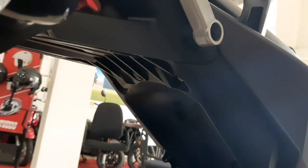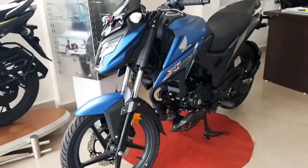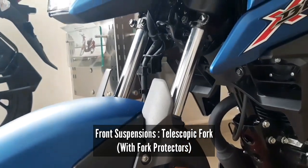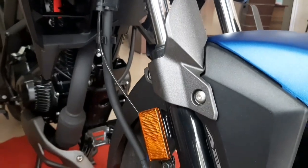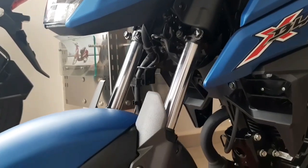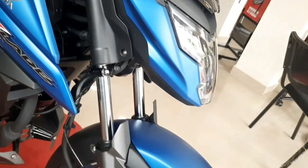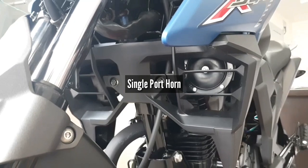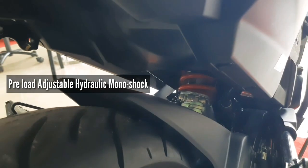Talking about chassis and suspensions, the Honda X-Blade has a diamond chassis setup. This is a naked sports bike. Looking at the front suspension, you'll find telescopic forks with fork protectors, which protect the front suspension from damage — a great feature that I think every bike manufacturer should provide. For rear suspension, you get a hydraulic monoshock which you can adjust according to your preferences.